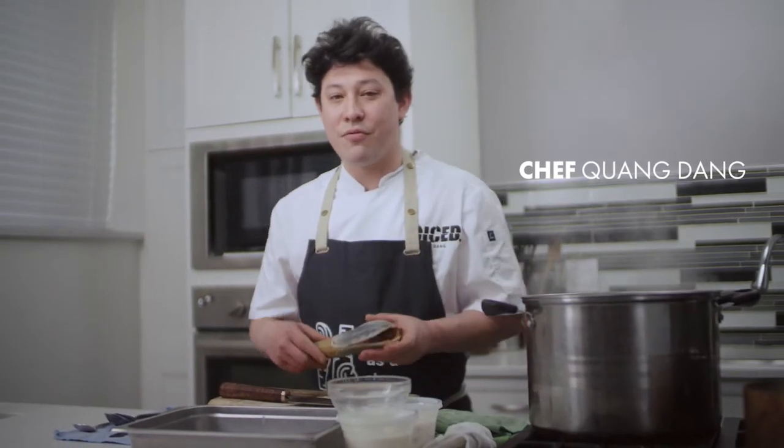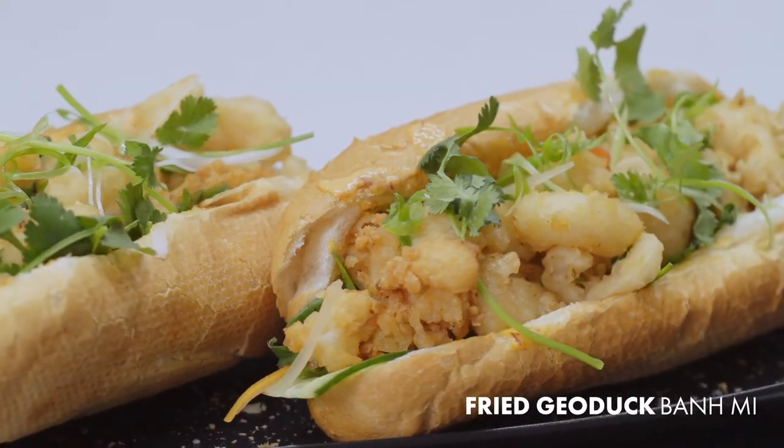We're making a banh mi sandwich with fried geoduck from Canada. Let's get started.